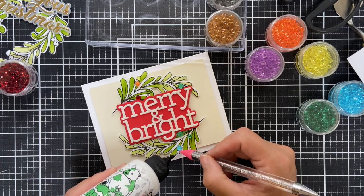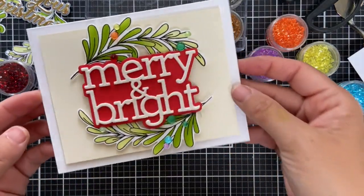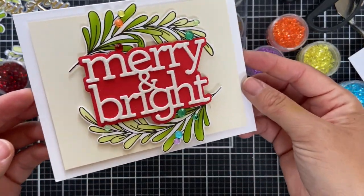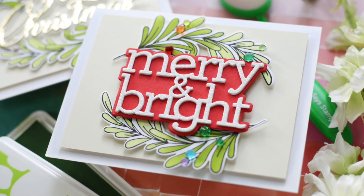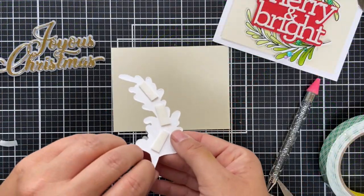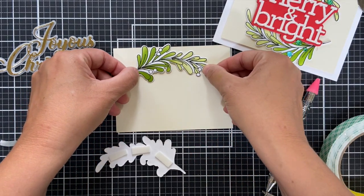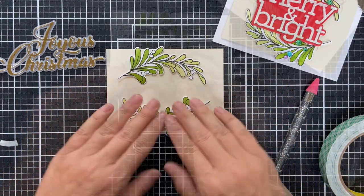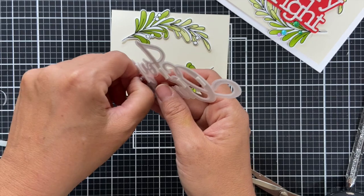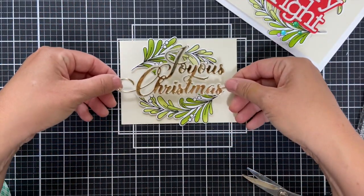For the berries, that's where the fun is. I really wanted to use little mini pom-poms but I couldn't find them, so I used little crystals — whatever embellishments you have. Card number two is a little more refined, so I'm flanking the swags on some cream and then popping up the Joyous Christmas die in vellum and gold right in the center.